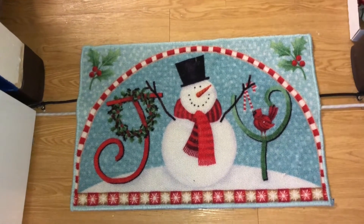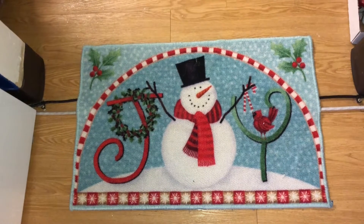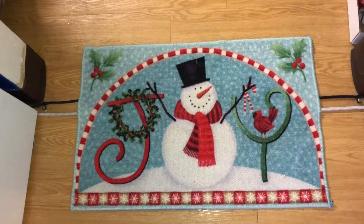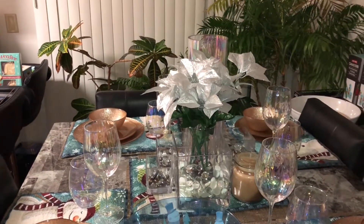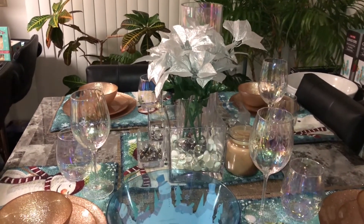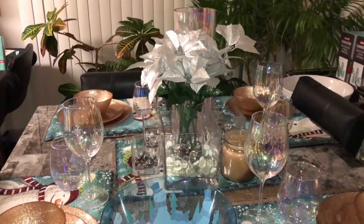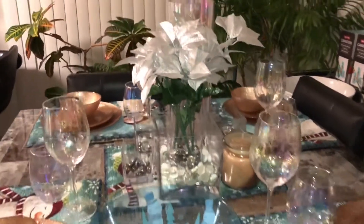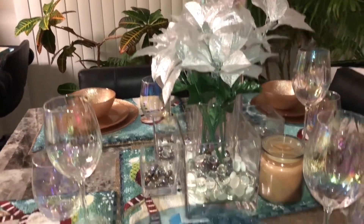I'm making cookies and gingerbread houses and cookie t-shirts, so be looking forward to that video. This is how my kitchen Christmas setting looks. I didn't really do much because I'm going to redo my kitchen, but just to make it a little festive I just added a little bit of poinsettias to the top of the table.